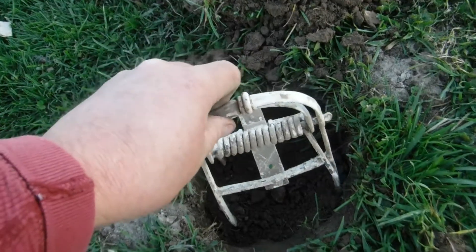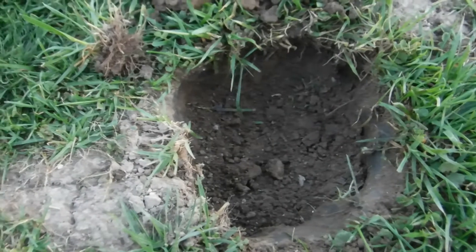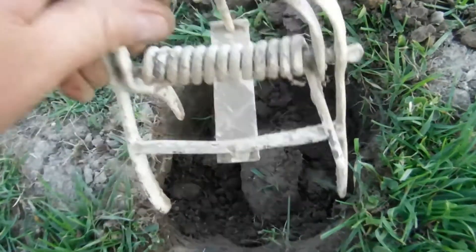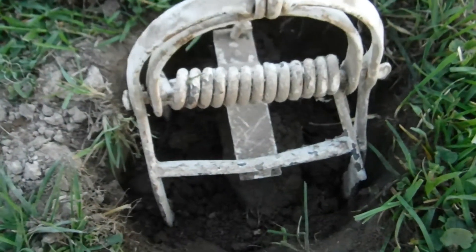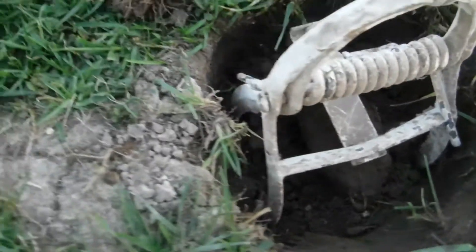It is gonna set down right between the holes. There's a hole right there, the other side of the hole, and the other side of the hole is right there. So it's gonna span the holes where the mole travels. You make a little dirt log, put that in the center, and the trip plate goes right over that just to touch it. You want to make sure it's lined up on the holes. These are gonna come through here, go through the scissors, hit that trip plate, and it will squish him.